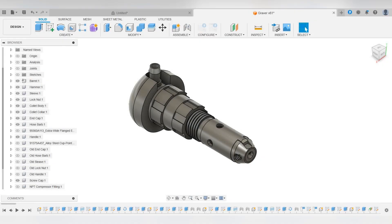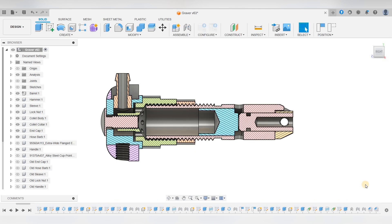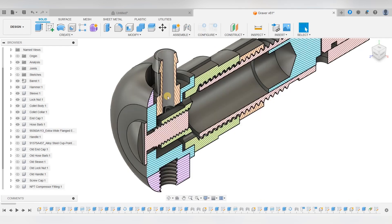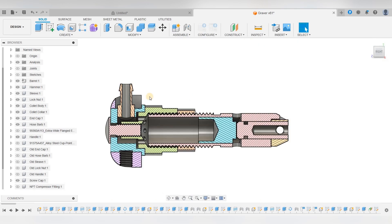Hello, I'm Garrett and welcome to the third episode of making this pneumatic engraver. In this episode I'll be making the sleeve and lock nut. The sleeve threads onto the barrel and keeps the spring that will be in here and the hammer piston from flying out of the back of the barrel. It is also the part that the end cap attaches to. The eight holes on the top allow air to go from the end cap through the sleeve and into the cavity where the hammer piston rides. The tension on the spring can also be adjusted based on how far down the sleeve is threaded onto the barrel.